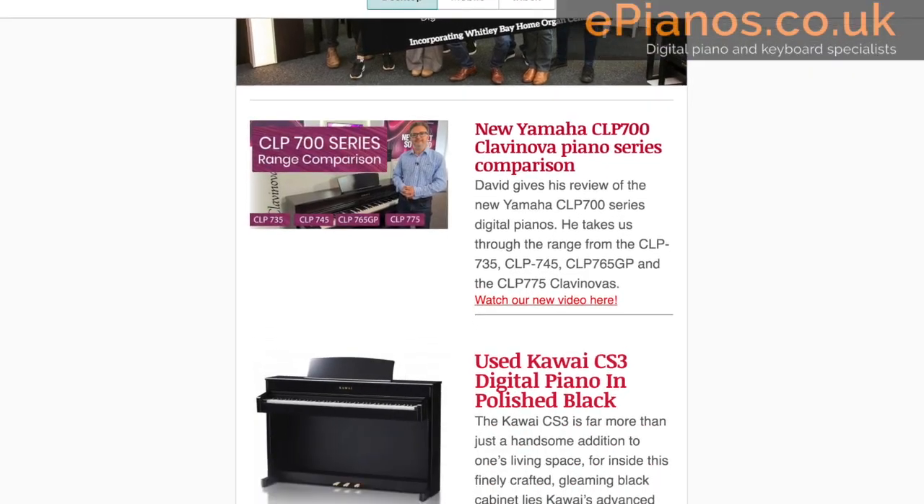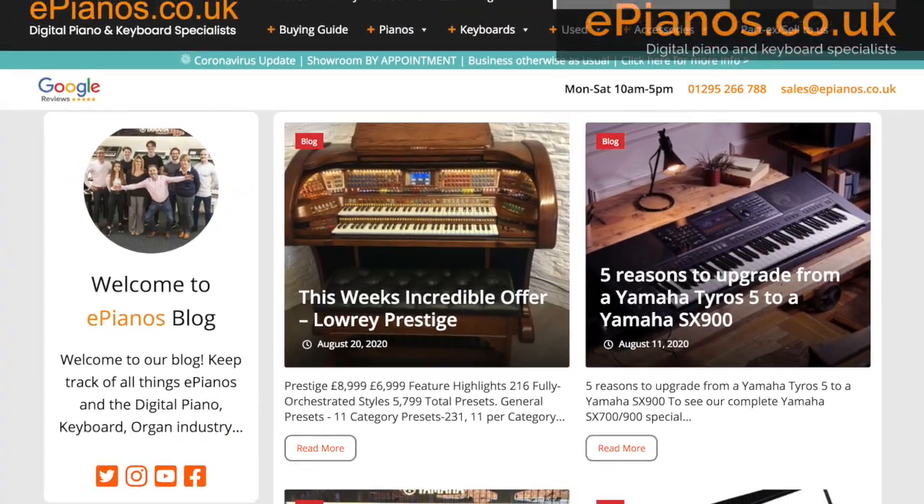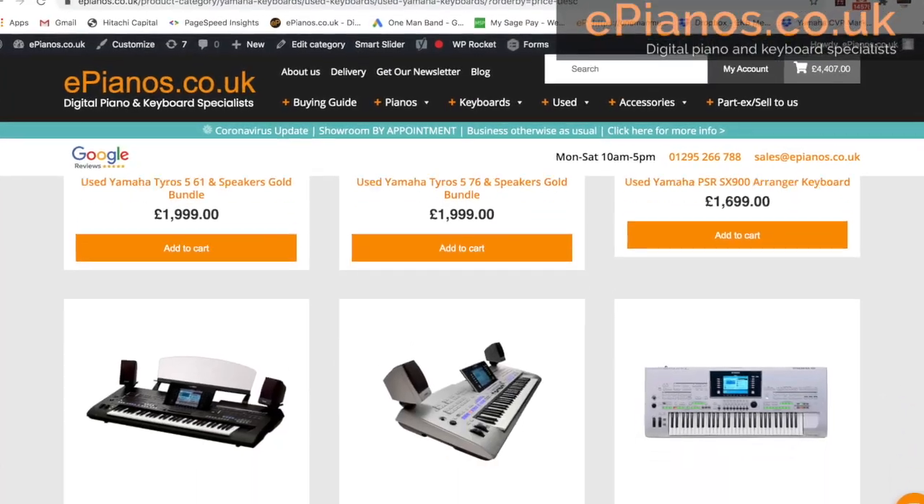Make sure you're signed up to receive our weekly newsletter emails with tips like this and news, special offers, events, etc. Also check out our huge selection of pre-owned pianos on our website, and new pianos too.